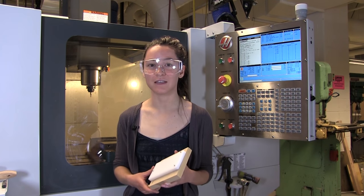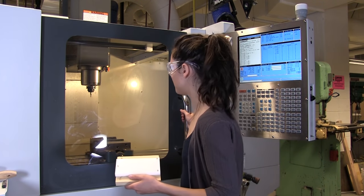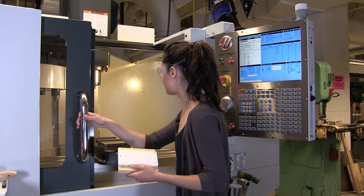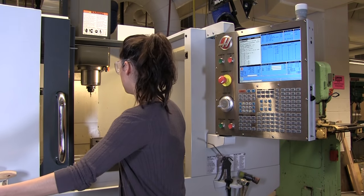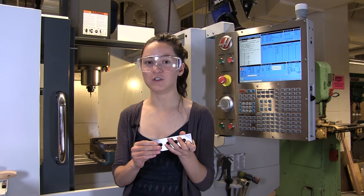This is the CNC mill. You can use it to make any projects for classes or even for fun. I'm going to show you a typical way to set up your stock in the mill. Right now it's mounted to this block. These are called parallels. They're machined in sets so they're perfectly flat and square to each other. We're going to use these to help mount our stock in the vise.